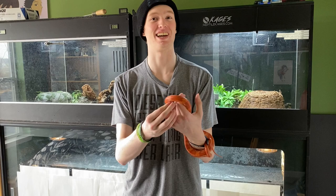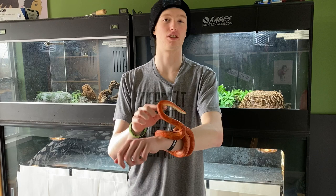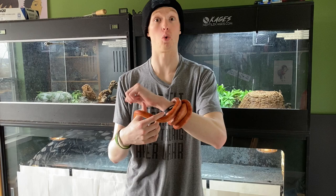Hey YouTube, Alex here with Alex's Agamids. In today's video, I'm going on an old school topic, which I feel would be a good refresher for a lot of us. That would be three of my own personal tips for those of you that are looking to purchase a corn snake.